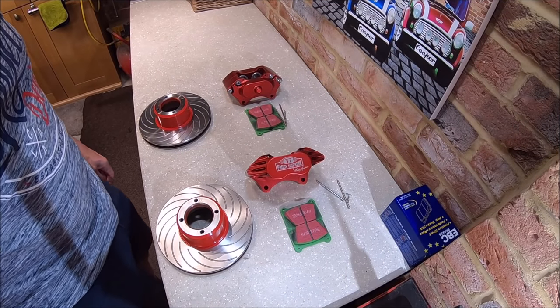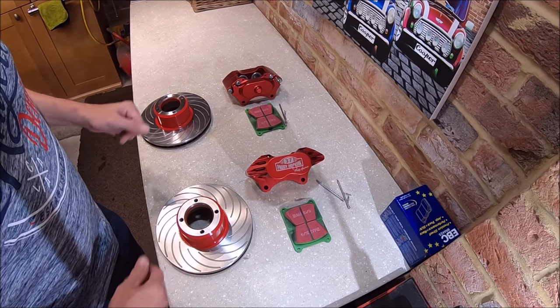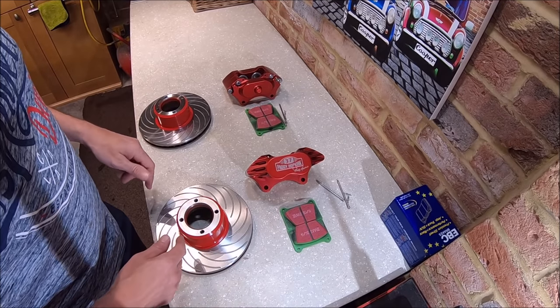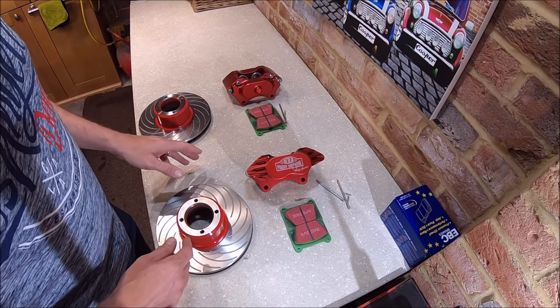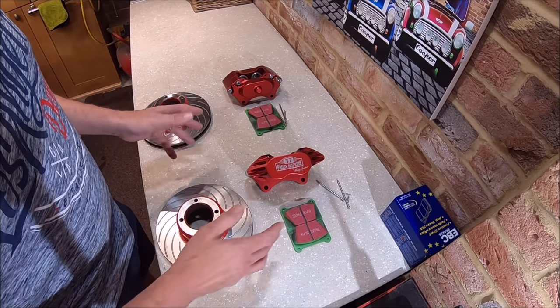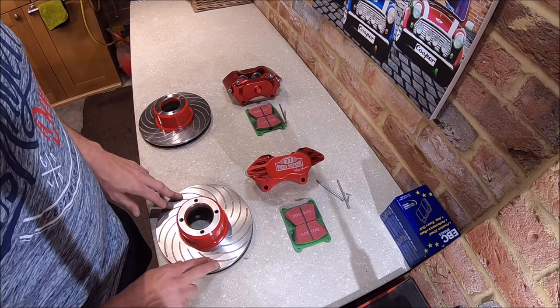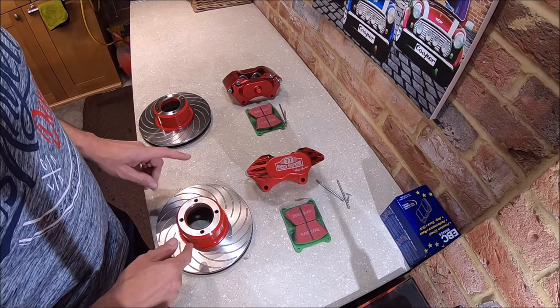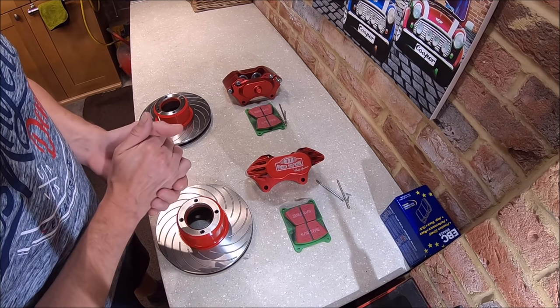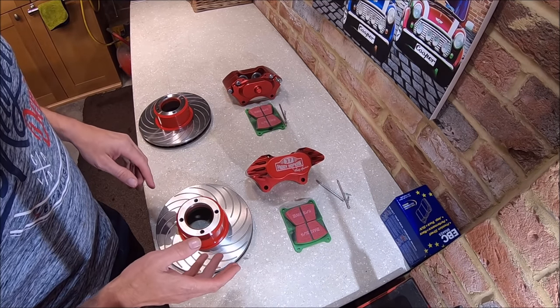Welcome, Mini enthusiasts. Today's job is to get these brakes fitted. If you saw my previous video, these are secondhand calipers. Obviously I bought new discs and new pads, but they were very clean and tidy — they're the 8.4 inch vented and grooved Paddy Hopkirk calipers from Mini Sport, and we're going to fit them up on Vinnie.